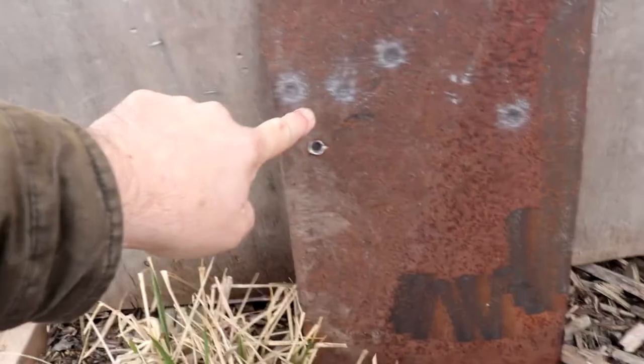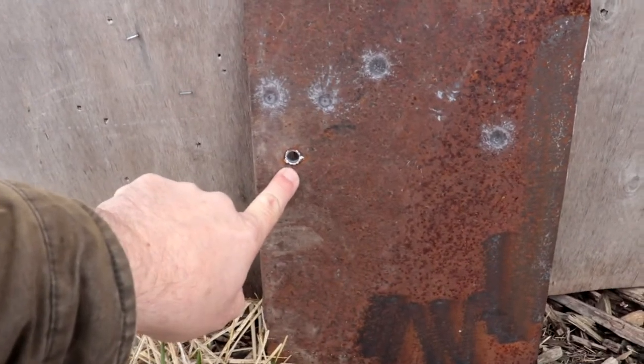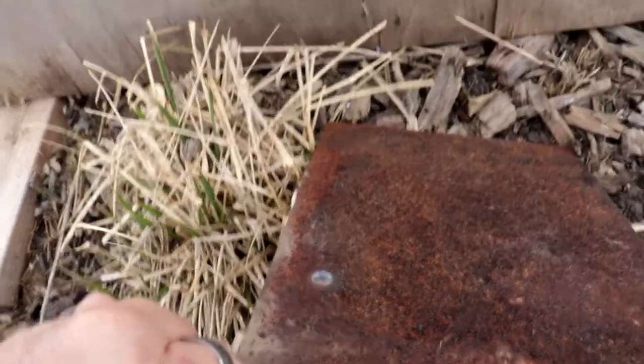That's the .223 — let's go see what we got. He got one out of three. There's the .22, the double-aught, and the .223 — straight on through. That'll leave a mark. So if the world's full of .22s and double-aught buck, you're okay. If the world's full of .223s, you're not.